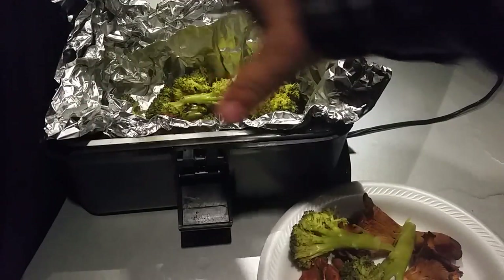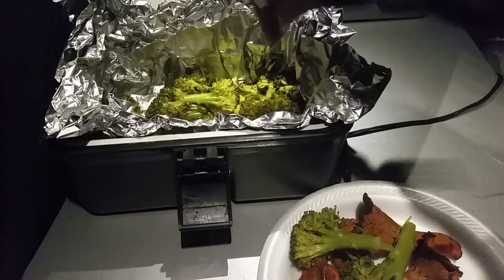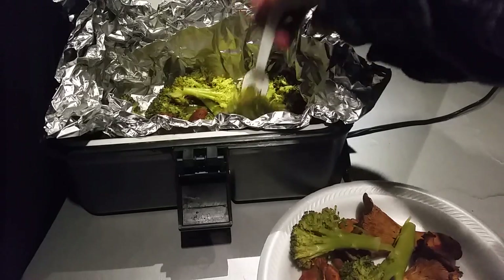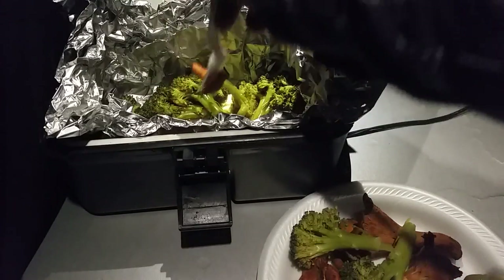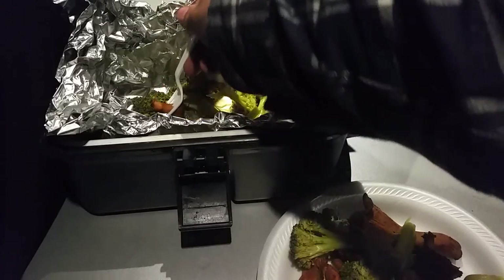I use doubled-up aluminum foil because if I use a single layer and poke in the corners to get good surface contact on the bottom, I usually tear it. So I use double foil — that's the only reason.